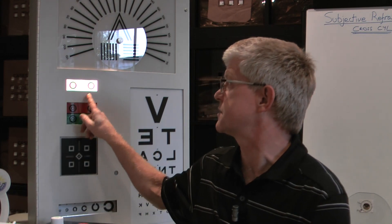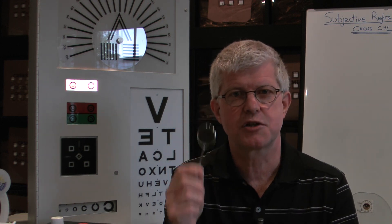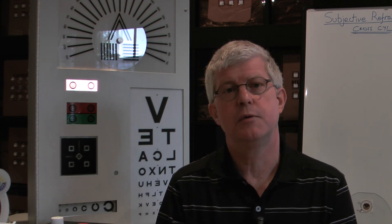The cross cylinder is designed to enable us to assess whether someone has astigmatism, and if they do, how much and in which direction. For doing the cross cylinder we use the concentric circles on the chart. We get the patient looking at those circles wearing their best vision sphere in the trial frame, then we place the cross cylinder in front of their eye and ask: do those circles look more round, darker and sharper in position one or position two? We swirl the cross cylinder and ask them to decide between the two positions.